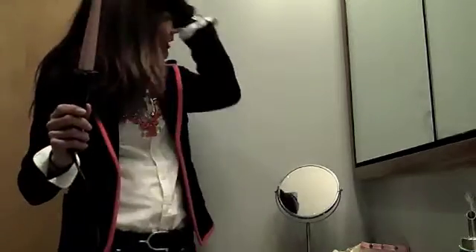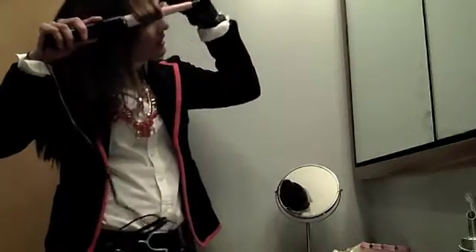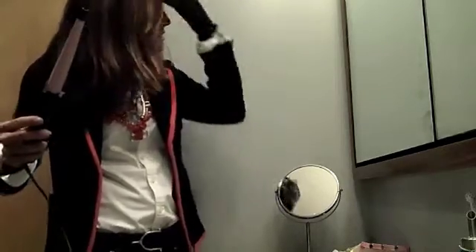Okay, to get started, I'm going to put my safety glove on my left hand because I'm right-handed, and I'm going to do most of the curling with my right hand. All you need to do is really wrap the hair around the wand, and in just a few seconds, let it go.